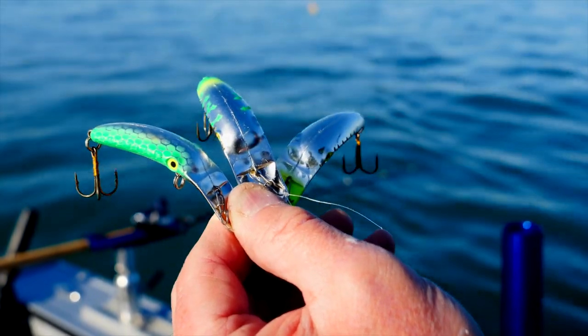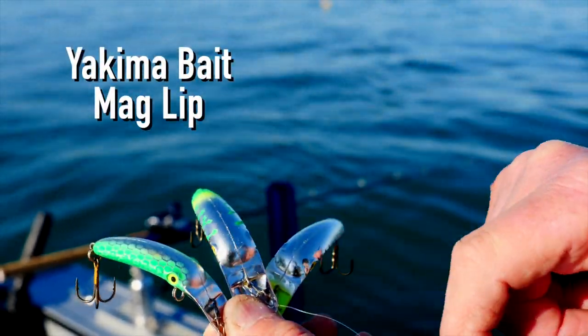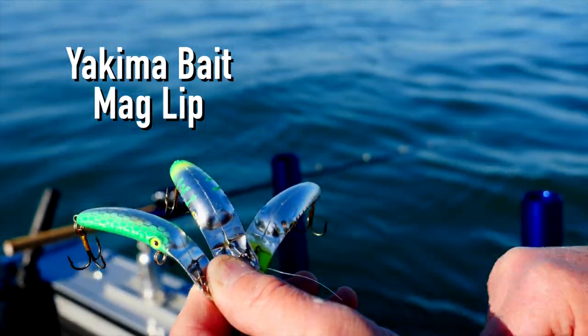There are three colors here that I just can't live without. The first one is called Green Machine, the other one is called Grinch, and the one down here on the end is called Lemonhead. These three routinely work for us wherever we take them. Those three colors will get you lots of salmon, and they'll also do well on other things like steelhead and brown trout as well.